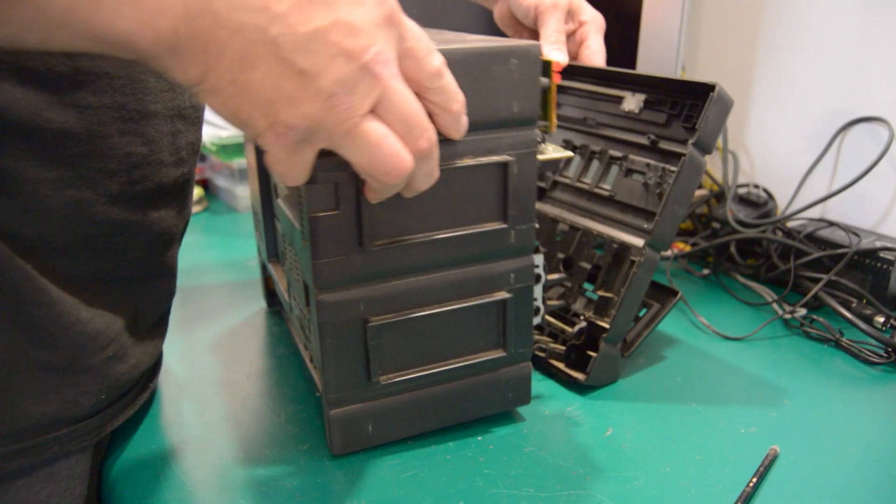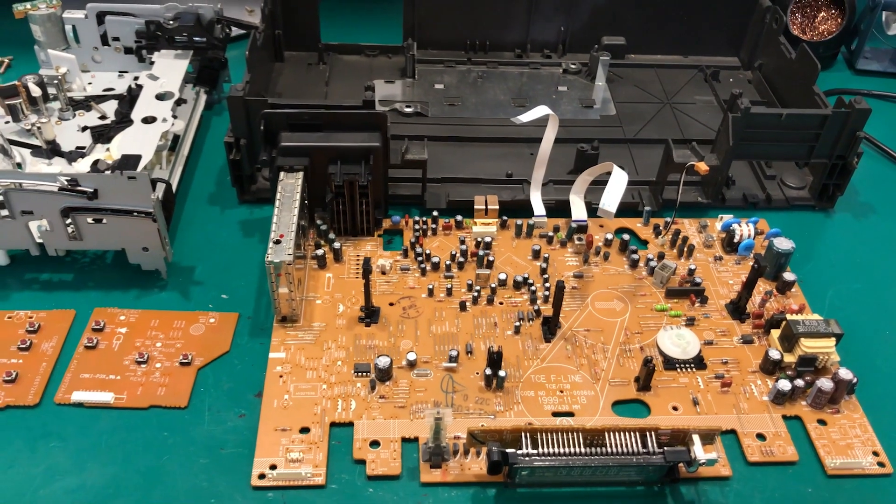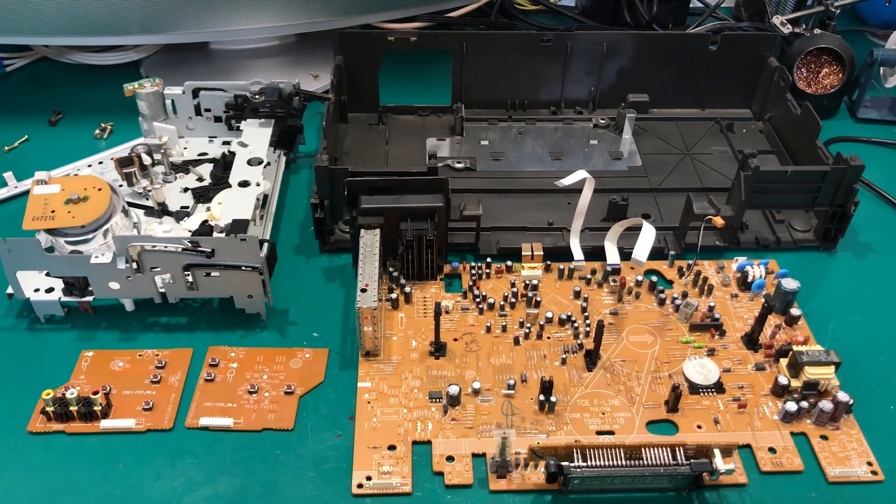A solution is to open them up and salvage what you can. Opening up old electronics and seeing how they were put together is very educational, and for those unfixable units, you can definitely recover some hard-to-find and expensive parts.